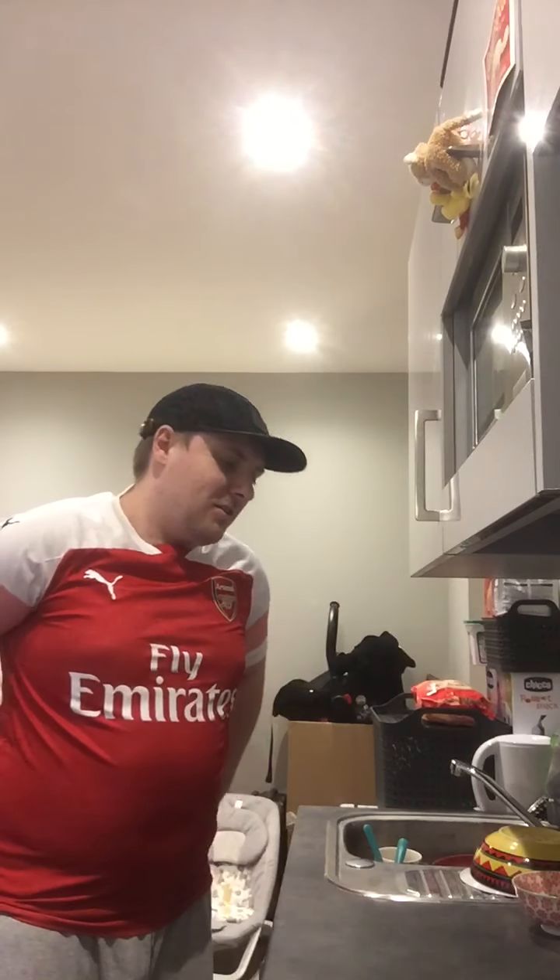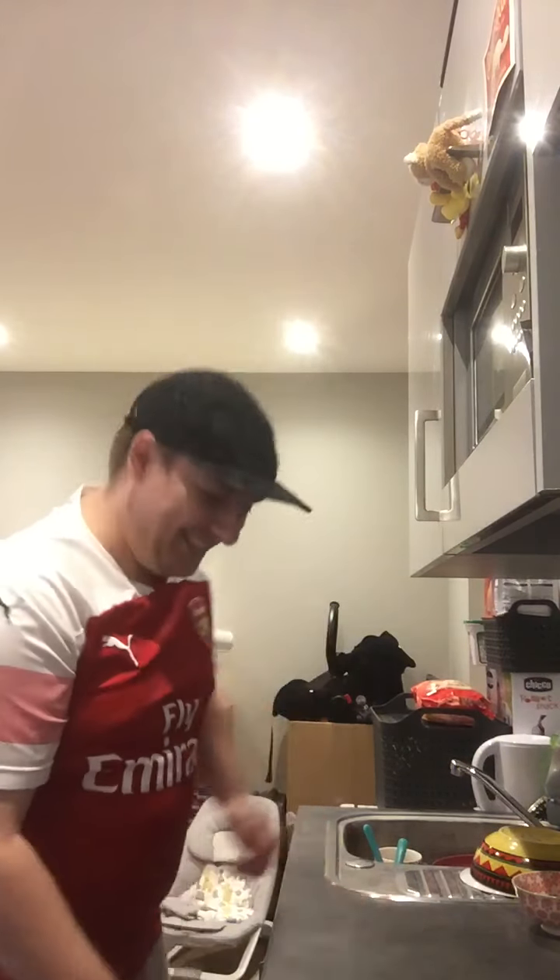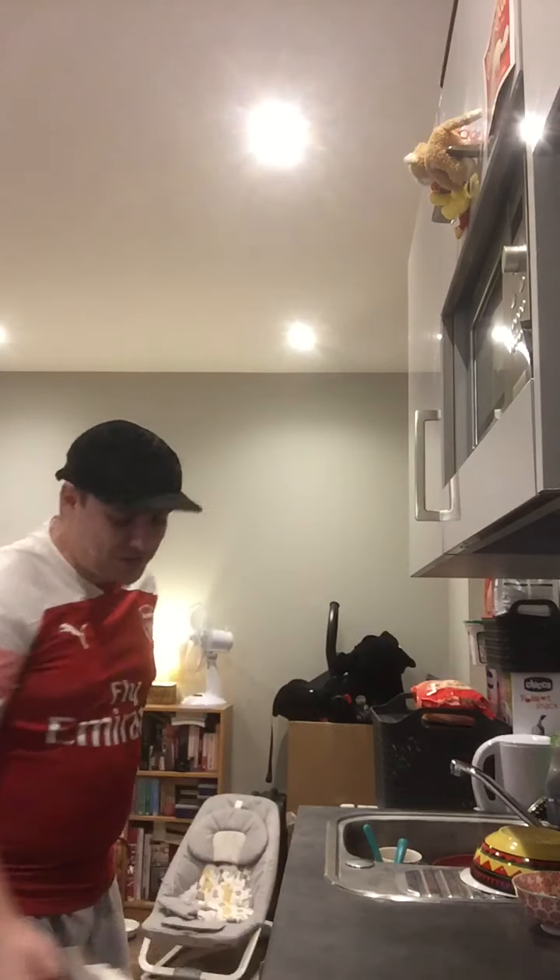Today the food reviews are back. We haven't done one for a while, have we? So let's hopefully have a good food review. Let's look in the magic fridge — no magic cupboard today, magic fridge.